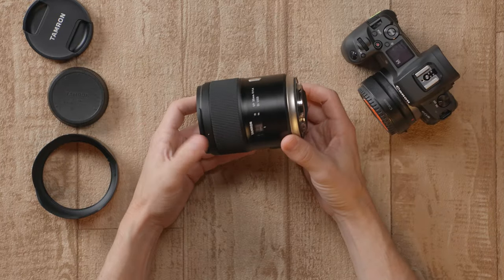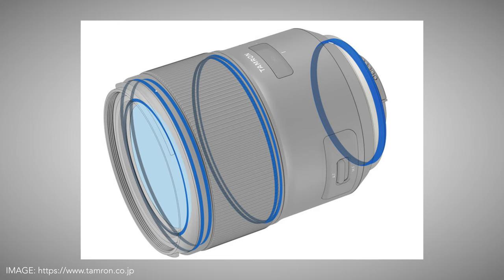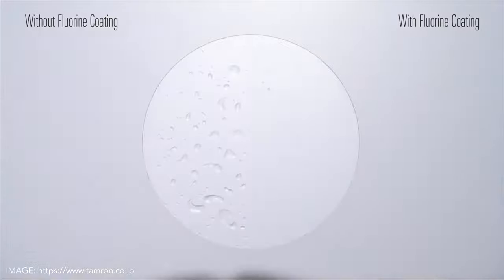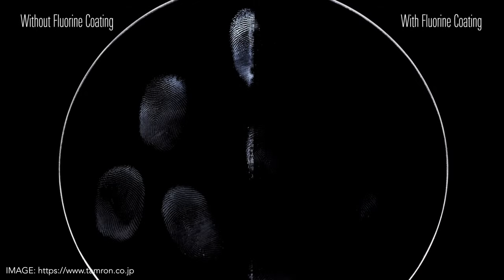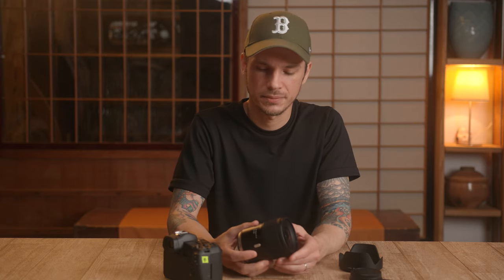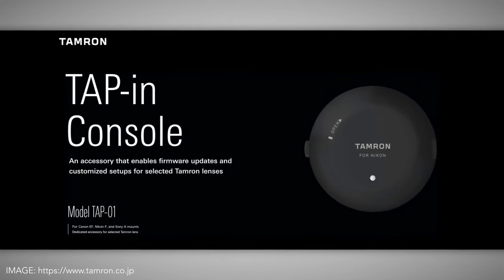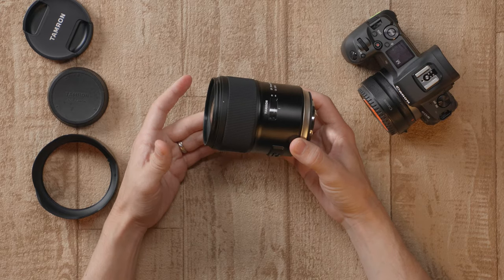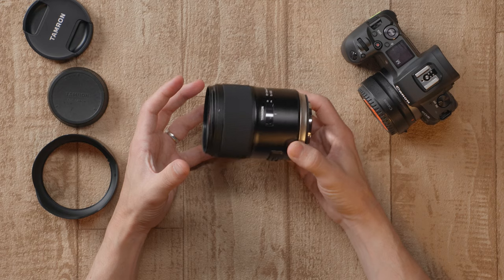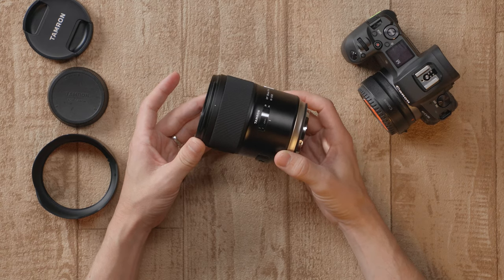This is a full-frame lens, but of course you can use it on an APS-C camera for around a 56mm equivalent. You can see here it has that rubber gasket at the rear, which indicates that this does have weather sealing, and it also has their fluorine coating on the front element to protect against dust, dirt, and smearing. You also get their BBAR G2 coating, which should help with ghosting and flare — it's not non-existent, but this does do very well against flare. It is compatible with Tamron's tap-in console for fine-tune adjustments and firmware updates. This lens has a 30cm minimum focus distance, which gives you a 0.2 or 1:5 times magnification — pretty close to Canon's lens and Sigma's, but not quite as close as the 1.8 lens from Tamron.